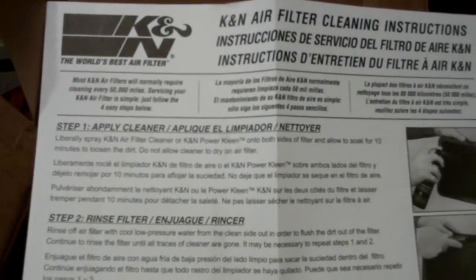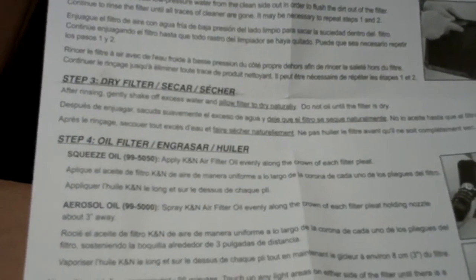So let's see. Apply cleaner, rinse filter, dry filter, oil filter. It'll show you how to spray it on and all that. So we'll go into detail out at my truck as I take the filter off.